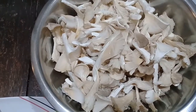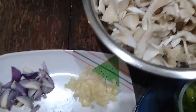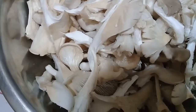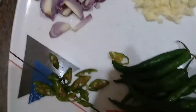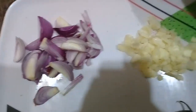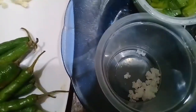Today we are going to cook oyster mushrooms with finger chilies. The ingredients are: 250 grams oyster mushrooms, 10 pieces finger chilies — or less if you want it less spicy — one piece onion, six cloves garlic, salt to taste.